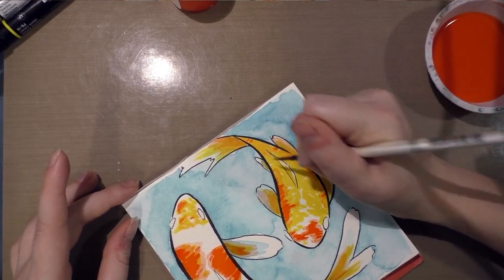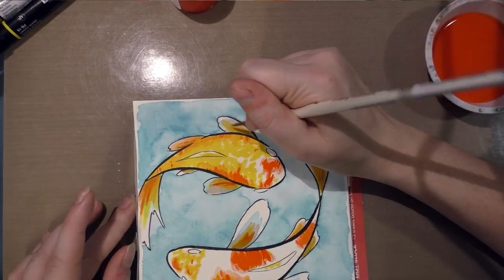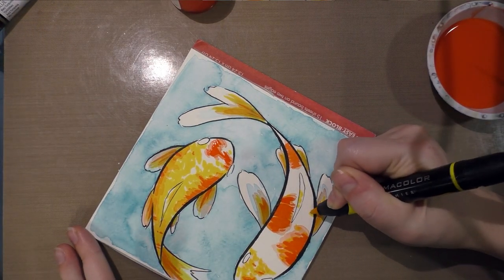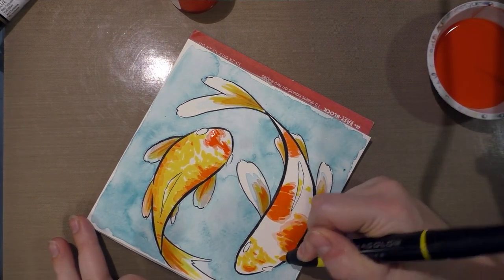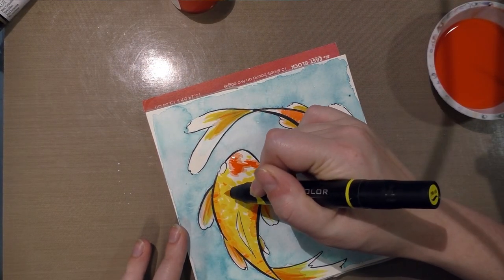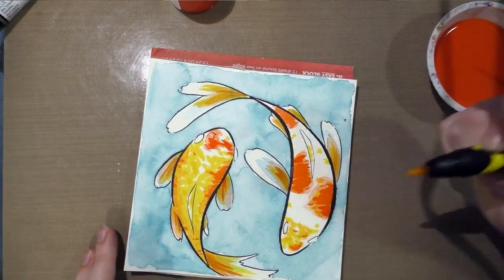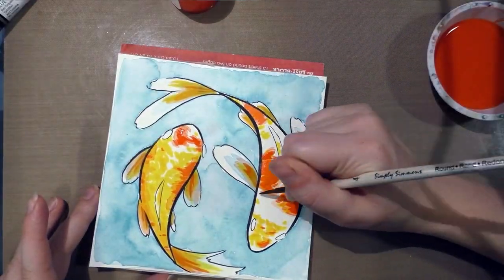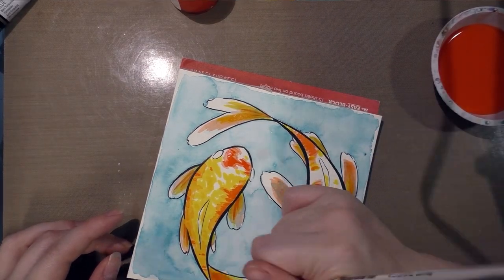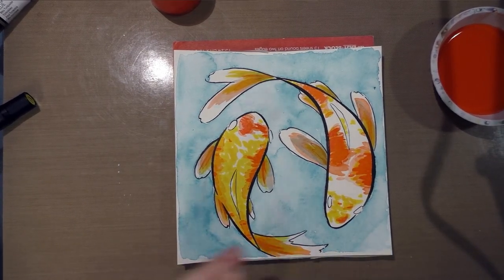I'm just adding orange specks here and there, and I'm going to go back to the yellow and add some yellow dots too. With alcohol inks, like Prismacolors, you can build up the color to make it a little bit darker. I do want to encourage a slight amount of bleed in certain areas just because it'll look a little more natural.